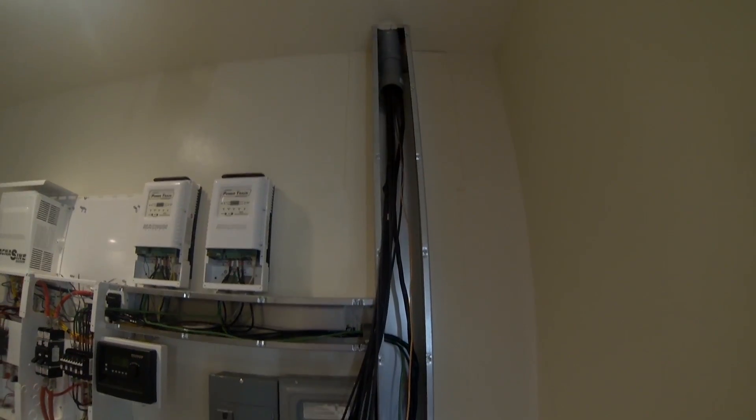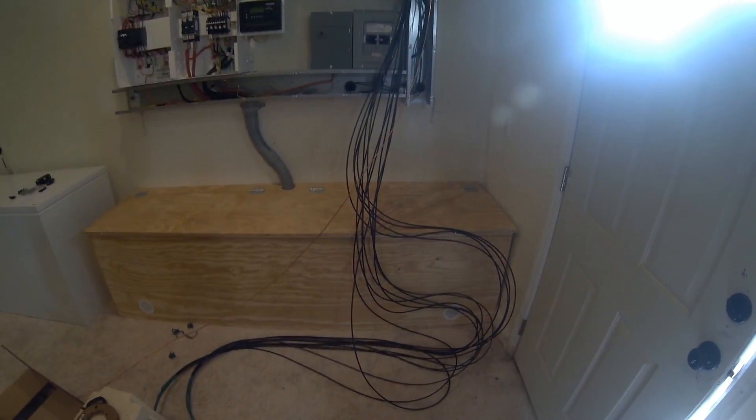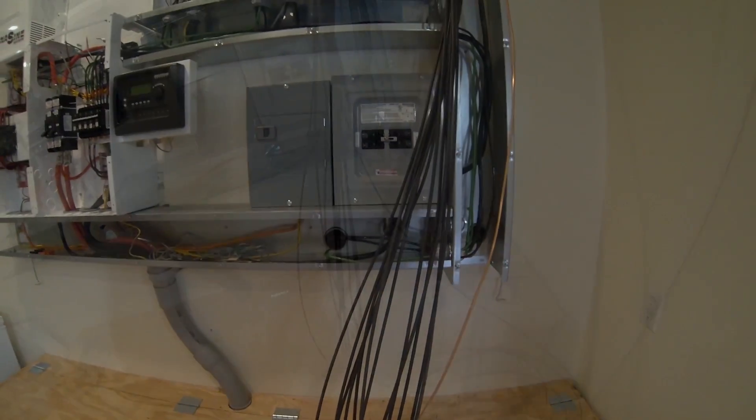So here's the inside — comes down through the conduit. Right now I've just got a whole bunch of wires dangling around in here. From here I'm going to take the ends and stuff them out through these two conduits, and that takes me out to my combiner boxes.